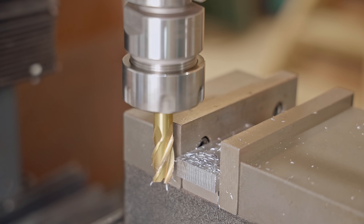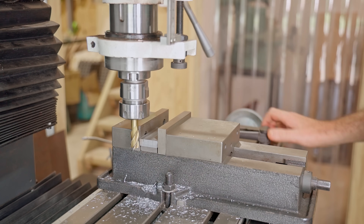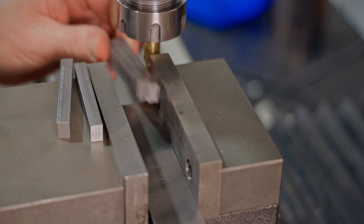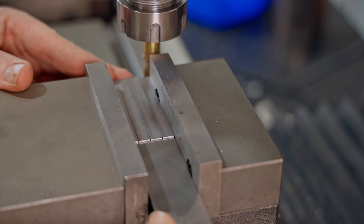I've only had my milling machine for a couple of years now, so I'm still learning and I absolutely love it. I don't really know what I'm doing, but it's super fun, and if you have any thoughts of getting one of these, then I think you'll love it too.